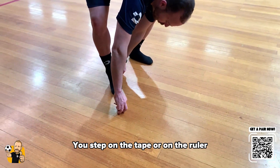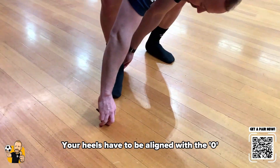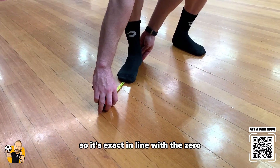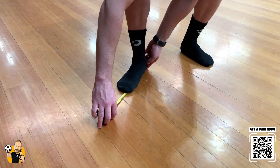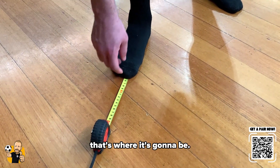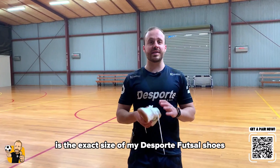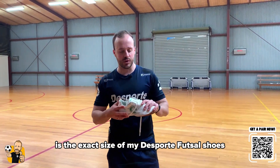You step on the tape or on the ruler, your heels are going to be aligned with the zero — so it's exactly aligned with the zero. And the furthest point of your foot, that's where it's going to be. So my foot is giving 25.5 centimeters. This is the exact size of my sports futsal shoes.